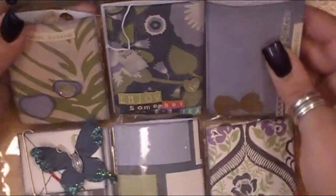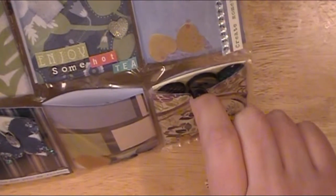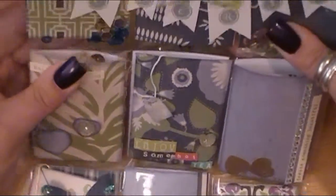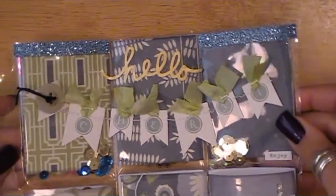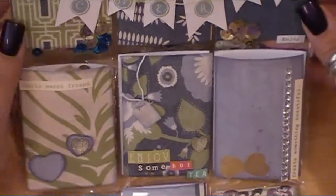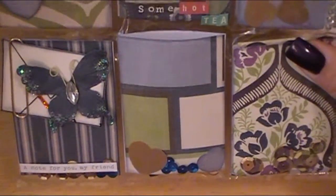In here are also some Recollections wood buttons that have a print on them — that's what I gave Cheryl in her pocket letter. I think it turned out really super cute. It was a lot of fun to make and I'm just excited for each of the girls to have it.